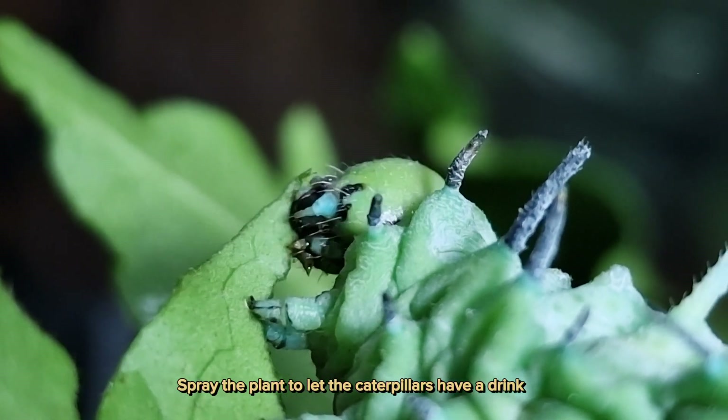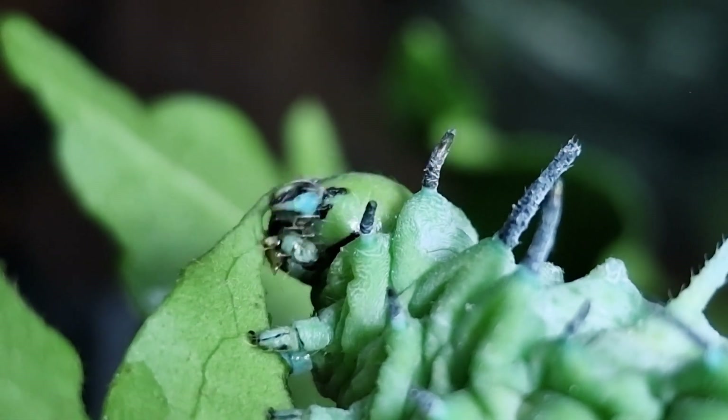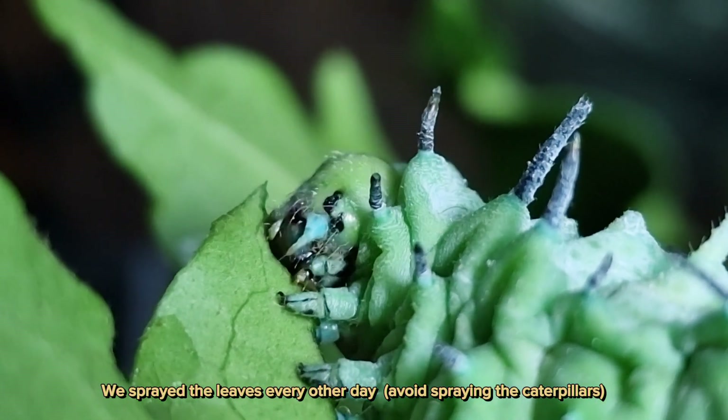Spray the plant to let the caterpillars have a drink. We sprayed the leaves every other day. Avoid spraying the caterpillars directly.